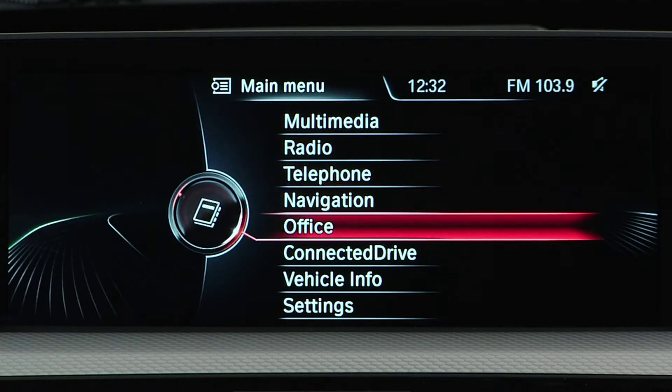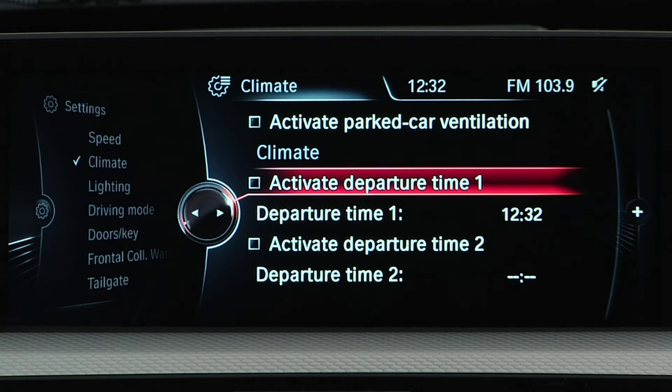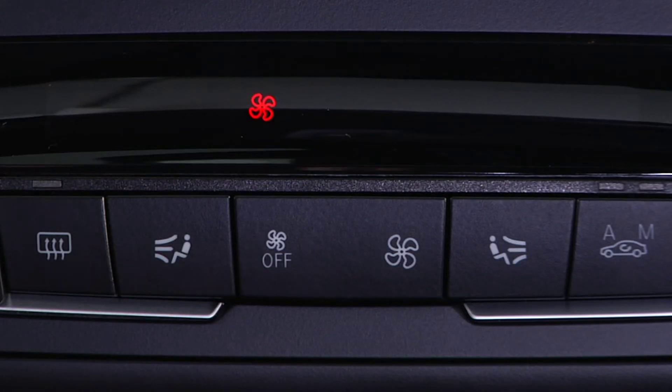To set the switch-on time, go to Settings, and then Climate, and then select either Timer 1 or Timer 2, and set the desired time. Next, either Activate Timer 1 or Activate Timer 2. This symbol will light on the automatic climate control when the timer is activated, and then start to flash when the system is switched on.